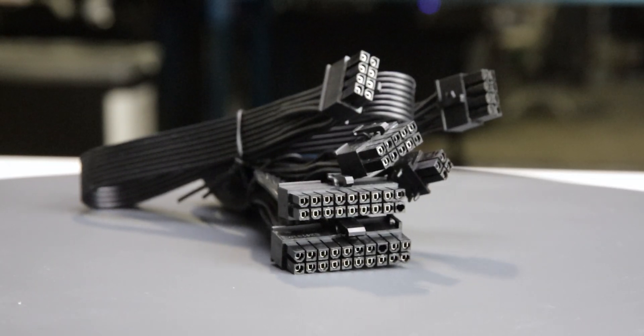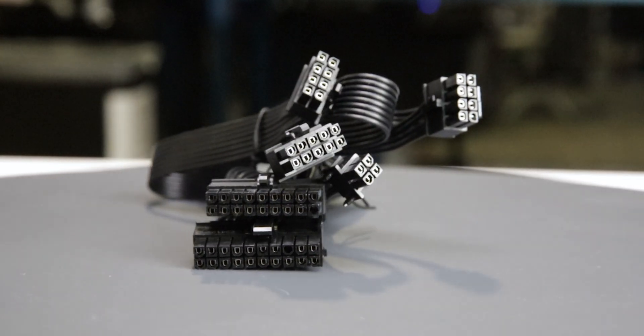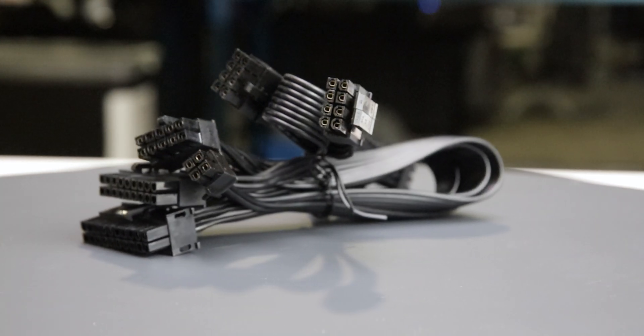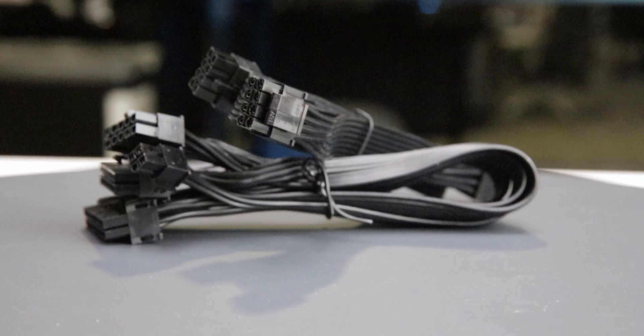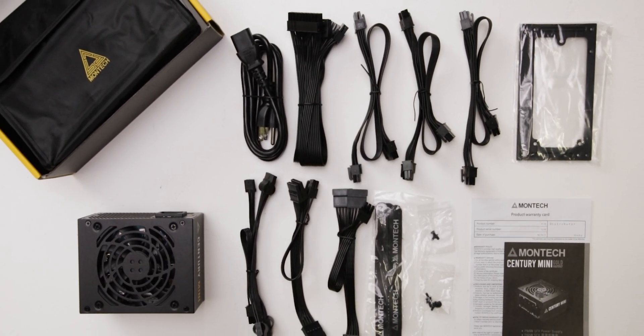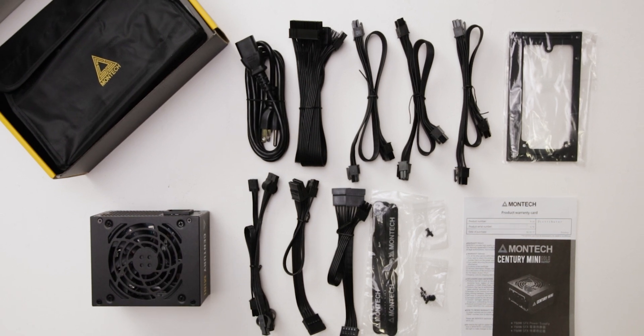The fully modular cables are of acceptable quality. They have plastic insulation and are moderately flexible. They should cause no problems while building and cable managing your computer. The provided cable set does not include any 12-volt high-power cables, limiting the compatible GPUs to older generation or lower power models.